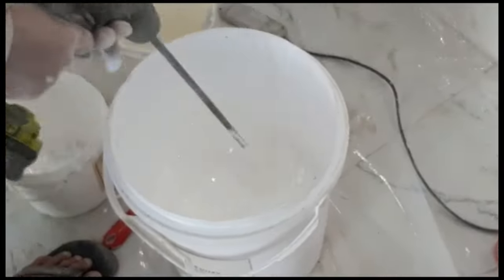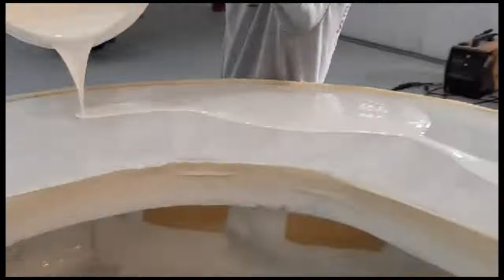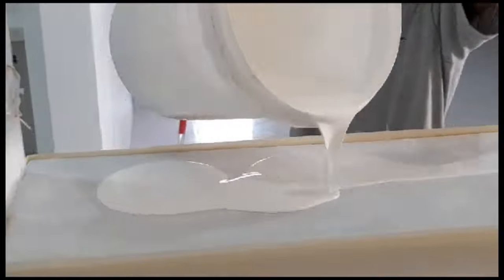In our case, gusto namin maging malinis before pouring dun sa countertop. Nag-epoxy na tayo. Kung meron mang minimal na gap dun sa between sa corners, between the splashboard and the countertop, makover natin yan. Buhos na na tayo ngayon, both the bar counter and the kitchen counter. Medyo mabilis na fast-track masyado yung video natin.